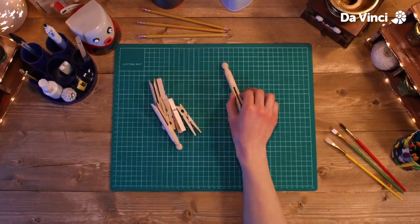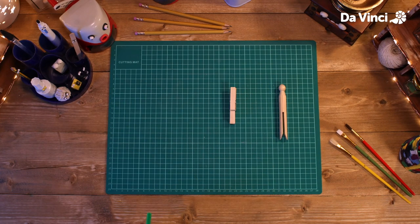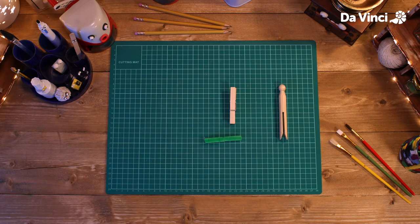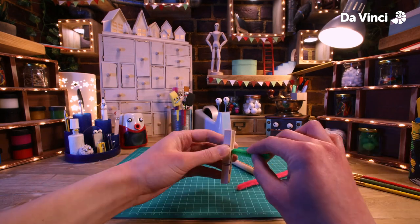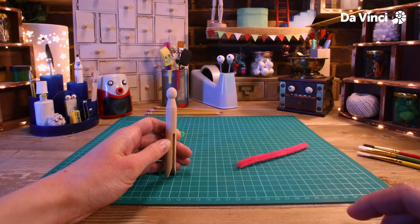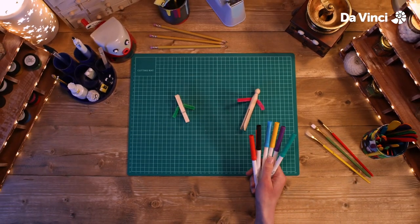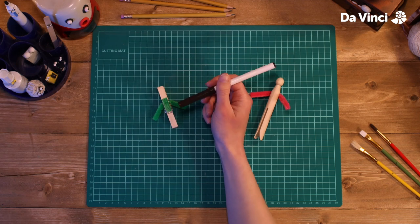Let's start with whatever pegs we want to use — they can be any shape you want. We're going to make some arms for them using these pipe cleaners. This one's going to be an elf, so I'm going to put this green one through the middle like this. This one's going to be Santa, so I'm going to glue this pipe cleaner to the back and hold it in place. Now I'm going to draw them some clothes with my colored pens.